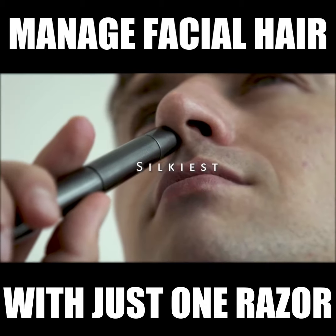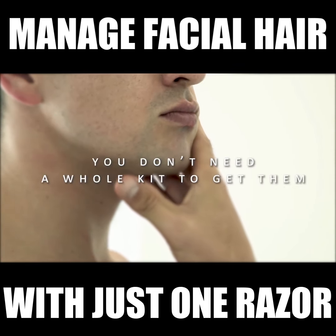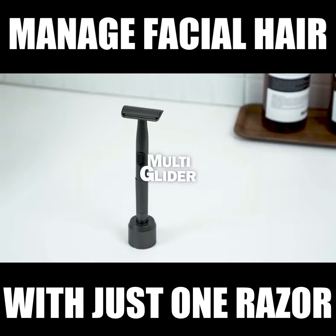Your smoothest, your silkiest, and your most perfect grooming. They're all possible, and you don't need a whole kit to get them. This is the all-in-one tool you've been waiting for. It's Multi-Glider.